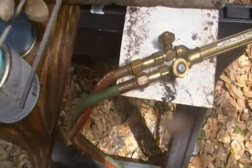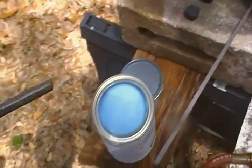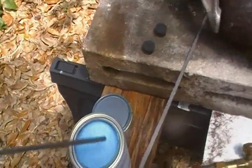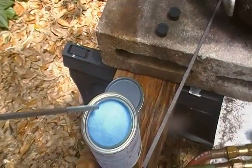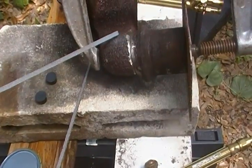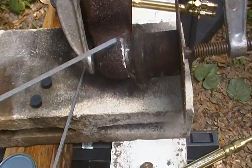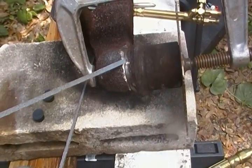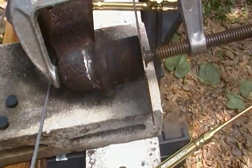I've got some flux here and I've got some cast rod — this is for welding cast metal. You heat this up and you dip this in the flux, and then you run it over this, but you've got to heat this up first. Heat it up, and then once it's nice and hot, then you try adding this to it. We'll see how that turns out.